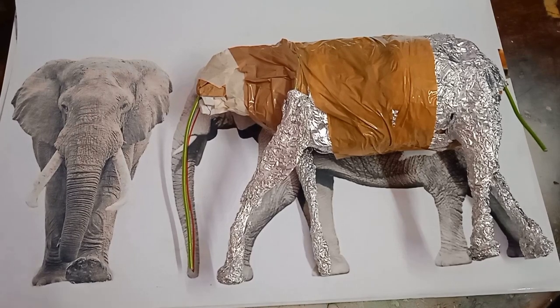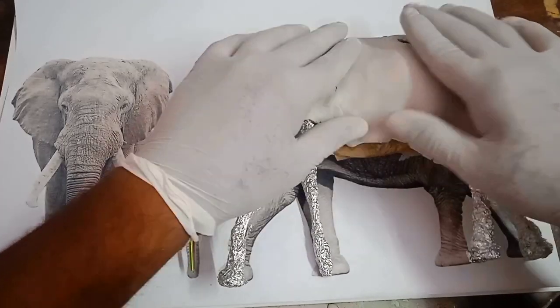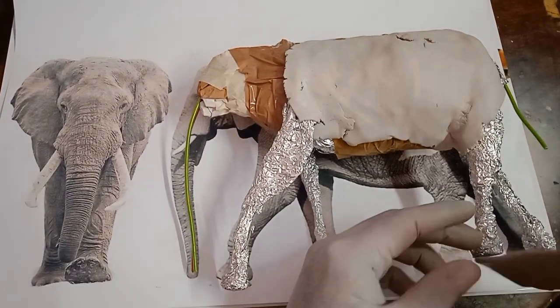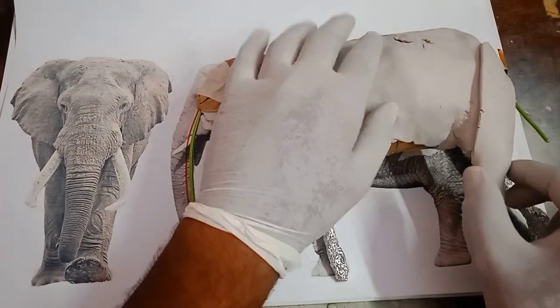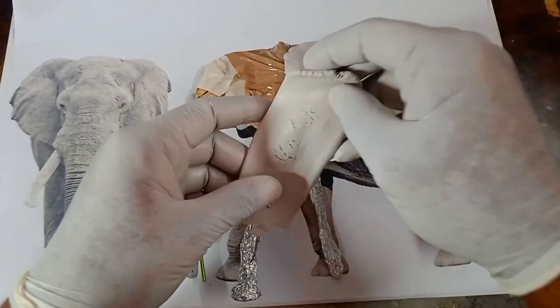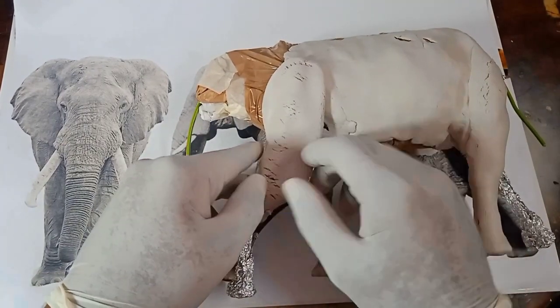Hi everyone. In this video we're going to add the clay on top of the armature we built in the previous two videos. If you haven't seen those, we'll give you the Part 1 and Part 2 links in the description. The clay we're using is called Fabricel molded clay and the link will be in the description — you can find it on Amazon or any local art craft store.